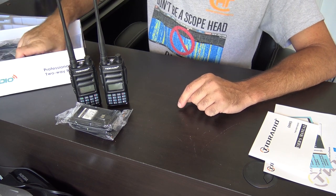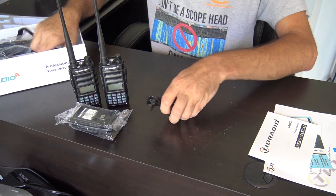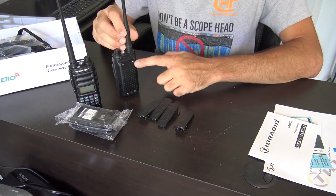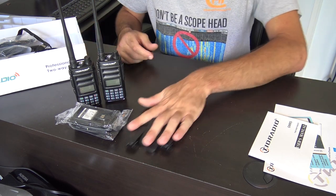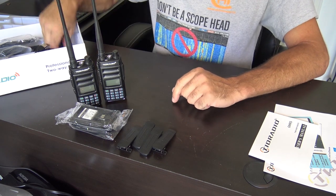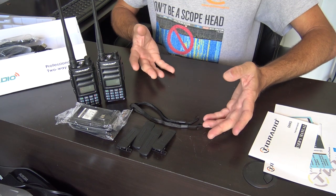On top of that, four belt clips. It's interesting they give you four — maybe they figured if you break one, you've got a spare. That's pretty cool: two for the radios and two extra. Then you get two lanyards — though I'm not sure why they didn't give us four lanyards.